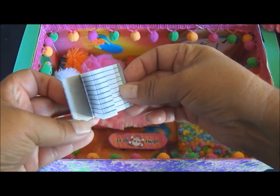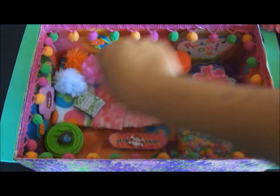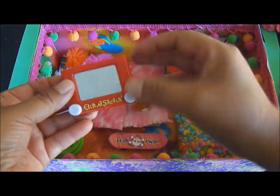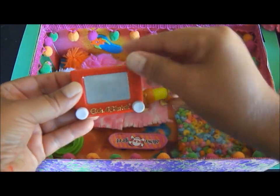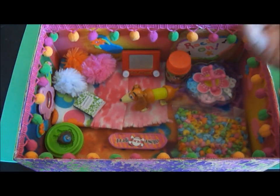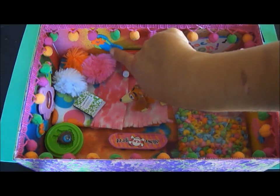I also found a little miniature composition book at Party City — it has actual pages in it, isn't it cute? And I found a mini Etch-a-Sketch; there were two in a package and it really works. That could be your pet rock's iPad or maybe a television set.